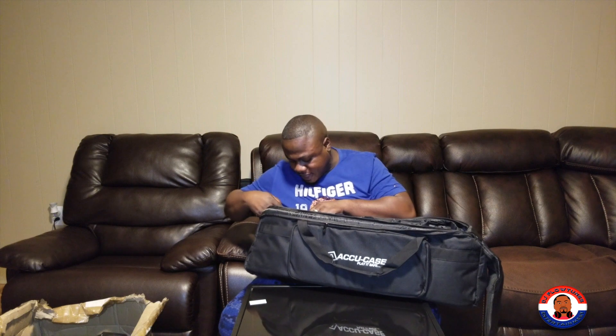Before buying this, I used to store my LED PARs inside regular brown packing boxes. Although that fit the purpose of what I wanted to do because I neatly arranged everything, this bag actually feels a bit better for me.